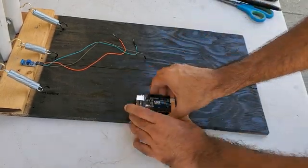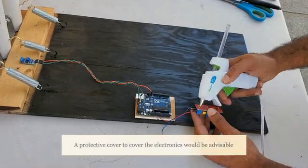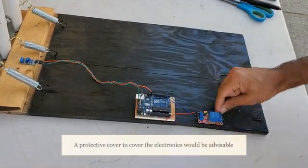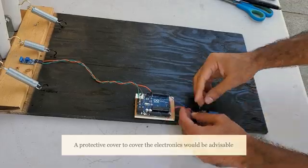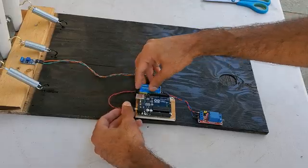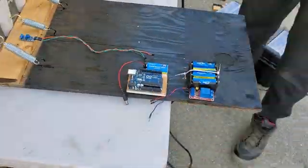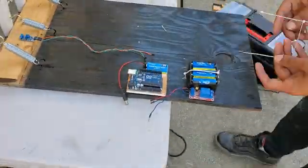Next I mounted the remaining electronics, including the Arduino, the 5-volt relay module, the 9-volt battery to power the Arduino, the 12-volt battery pack to power the LED lights, and the flasher relay. Then I took some 12-volt red LED string lights and evenly wrapped them around the wickets.